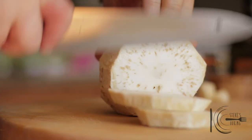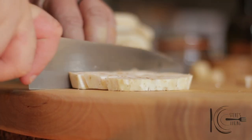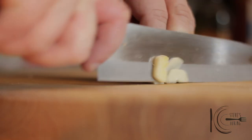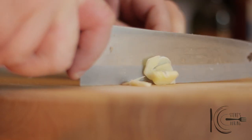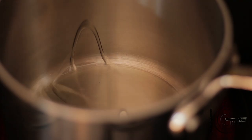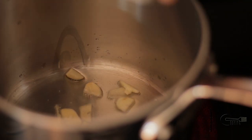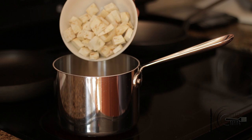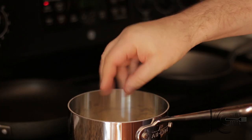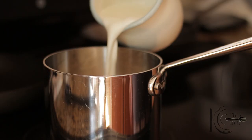To make the celery root puree: peel, slice into rounds and dice. Add olive oil to a pan, then add the sliced garlic, celery root, and a good pinch of salt.